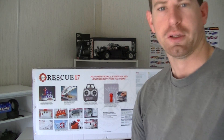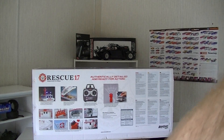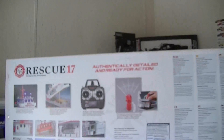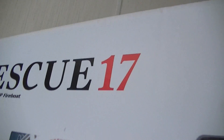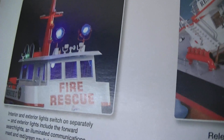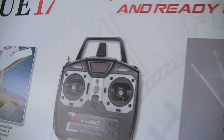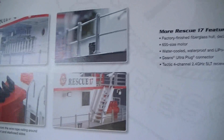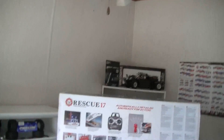I'll go over to the camera and show you guys a little bit more on the box here. The Rescue 17 RC Boat — it's got interior and exterior lights. Really cool features, guys. There's the remote, the working water cannon. A lot of scaleness and detail in the boat.